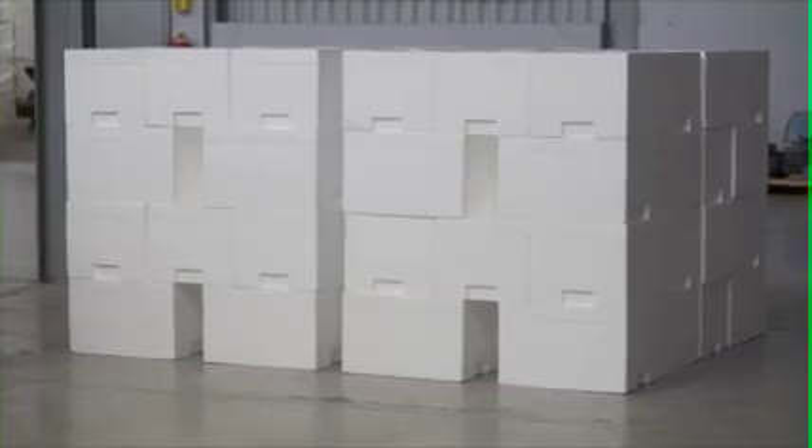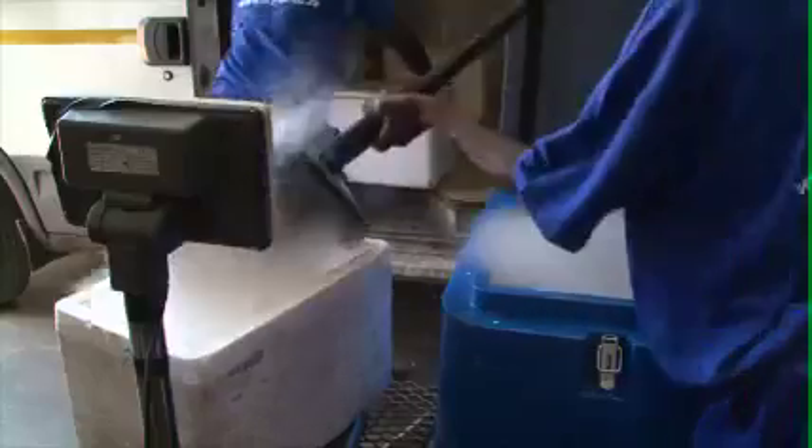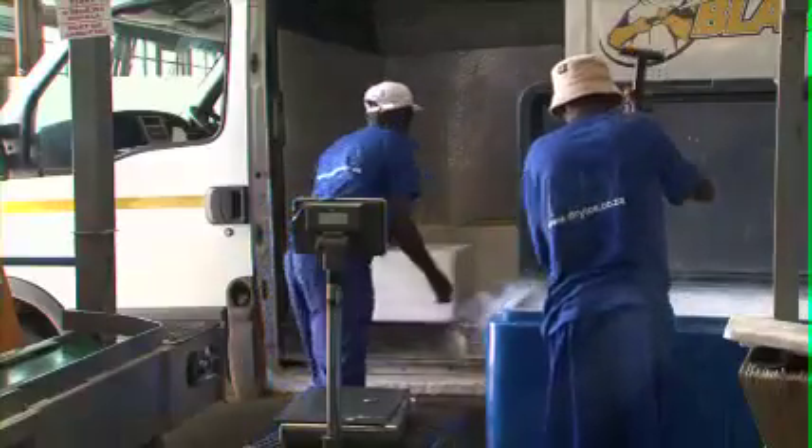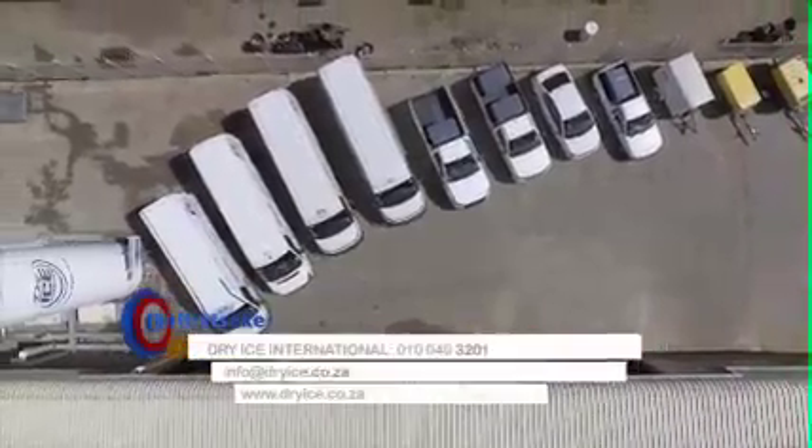The Dry Ice, together with the packaging, is of high quality. The polystyrene package has been specially designed, adapted and optimized by Dry Ice International to extend the dry ice life by as much as 80%, ensuring that the dry ice can be transported over longer distances and for longer periods of time.